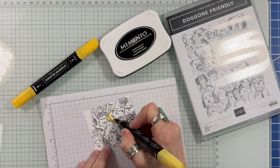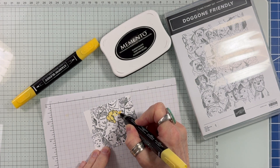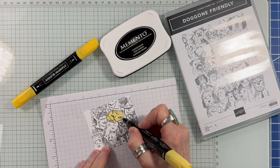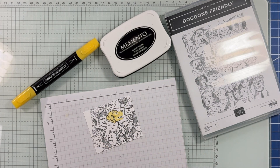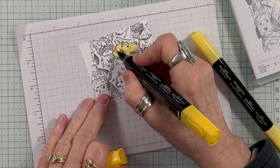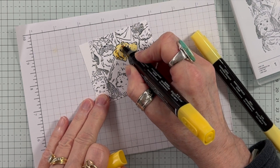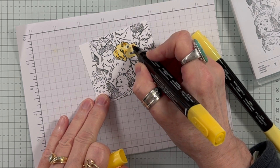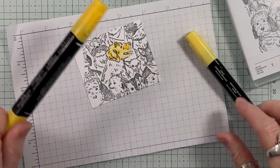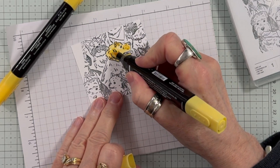After stamping in memento ink on a piece of scrap basic white cardstock, I'm coloring in the golden retriever with the Light Daffodil Delight Stampin' Blend. I'm using a light touch and leaving bits of white. Now I'm going back in with the Dark Daffodil Delight, adding bits of shadow. Then I blend the two together with the Light Daffodil Delight Blend.